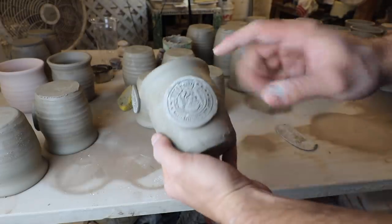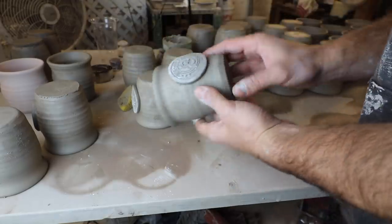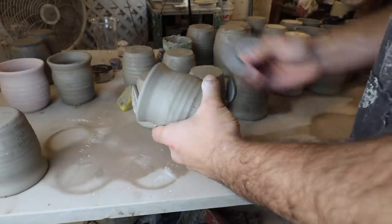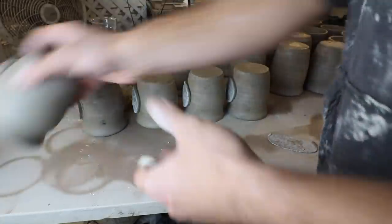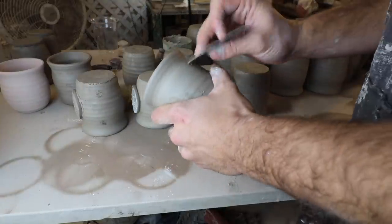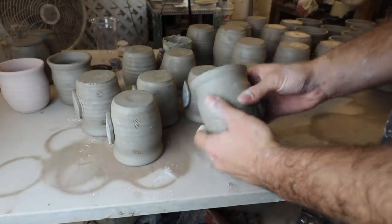You can put logos on first or you can put handles on first — it doesn't really matter the order. Some of these I put handles on first, some of them I put logos on first. I just mix it up — keep things exciting. I'm happy that this isn't the most exciting thing in my life.